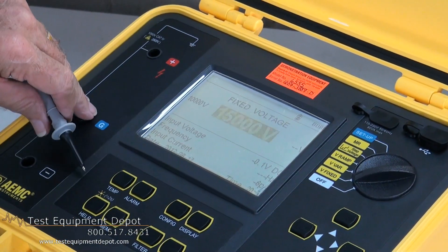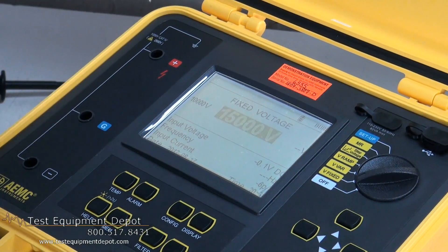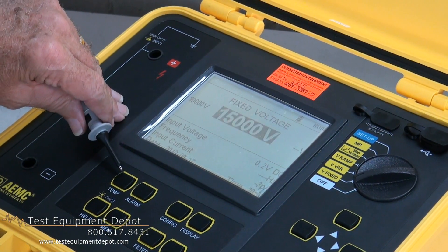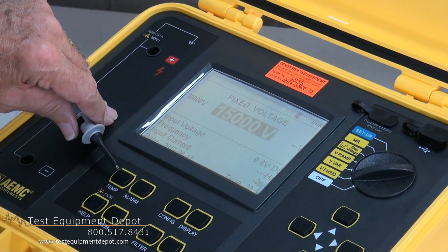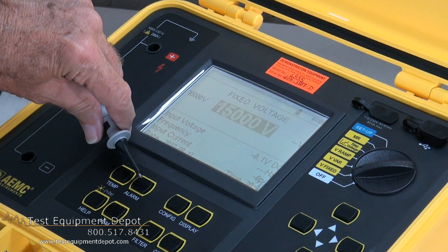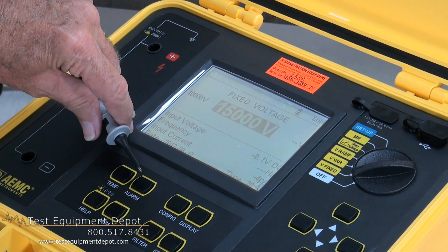Our eight function buttons, or control buttons, allow us to program in changes to our test and set up our test. We can put in a temperature coefficient, which will actually alter our reading based on the temperature applied. For multiple tests, we can have an alarm function set at an acceptable level that will notify us when we are out of tolerance.